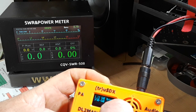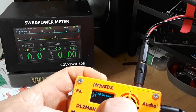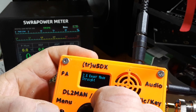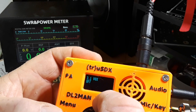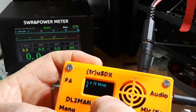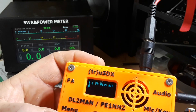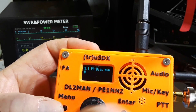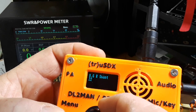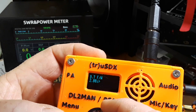Interesting — it even has a CW decoder, how cool is that! Semi-QSK, key or speed, key or mode, key or swap, practice mode. It works with VOX, and it has a noise gate. TX drive level, TX delay, CQ interval, CQ message, PA bias — you can even adjust the bias of the power amp to give it a little more or less output.